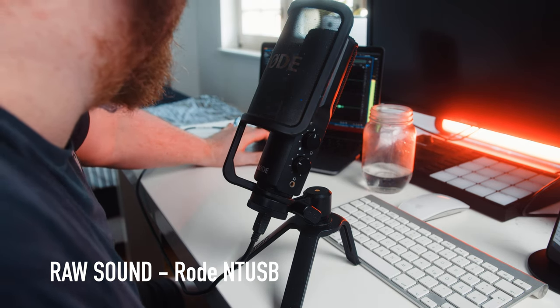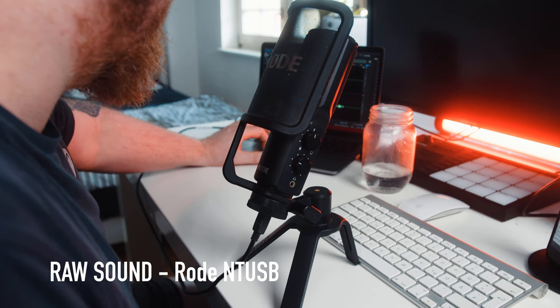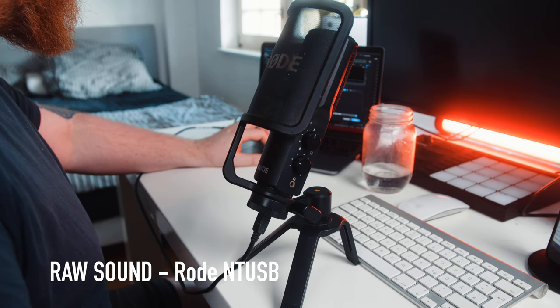Here is the Rode NT-USB for roughly 120 euros. This is the first mic that comes with the pop filter included. Call before you come, I need to shave my chucha. You do or you don't or you will or won't ya. Go downtown and eat it like a vulture. See my hips and my tips, don't ya. See my ass and my lips, don't ya. Missy Elliott, work it.